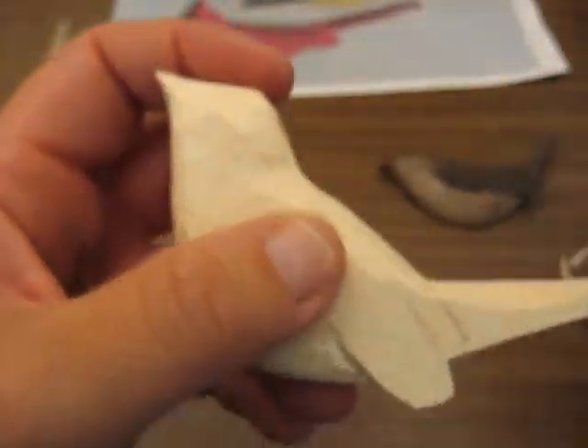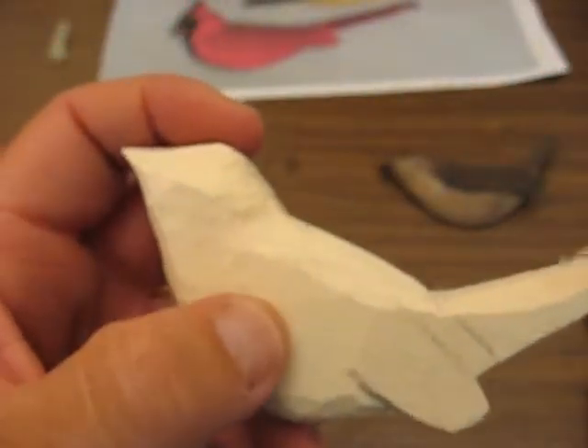Hi folks, welcome back. This is Arlene again from the Carver's Woodshop. We're doing a wren.